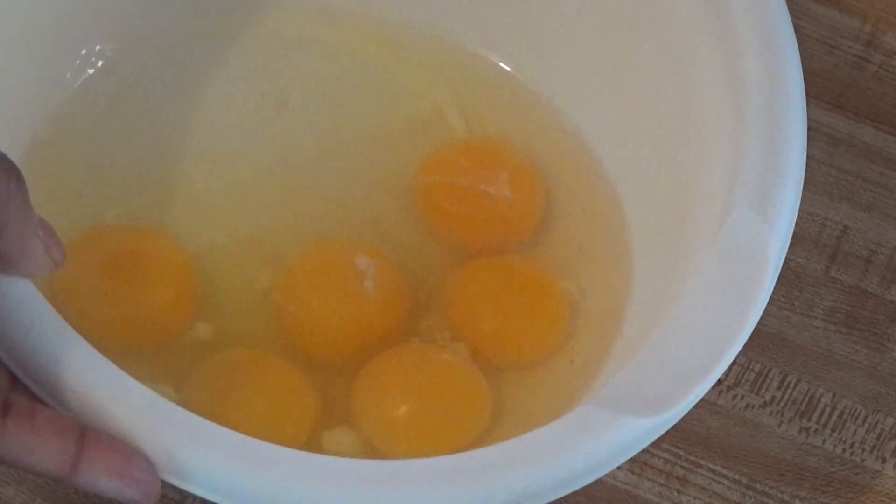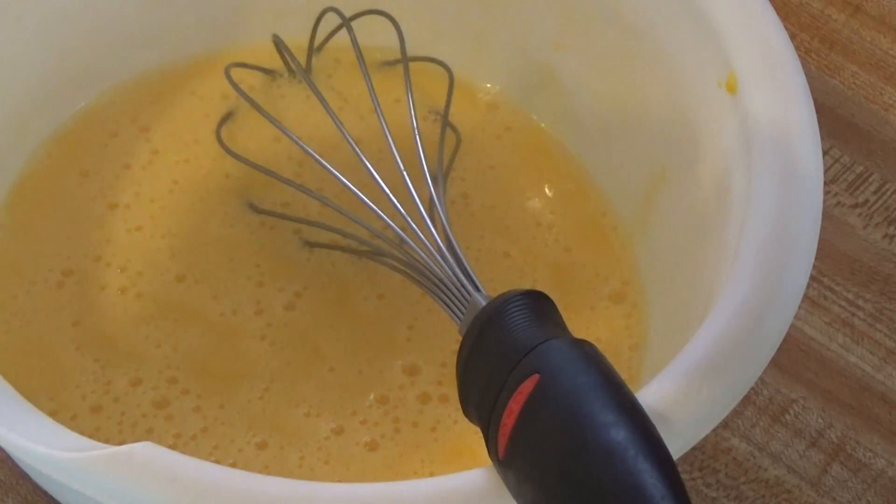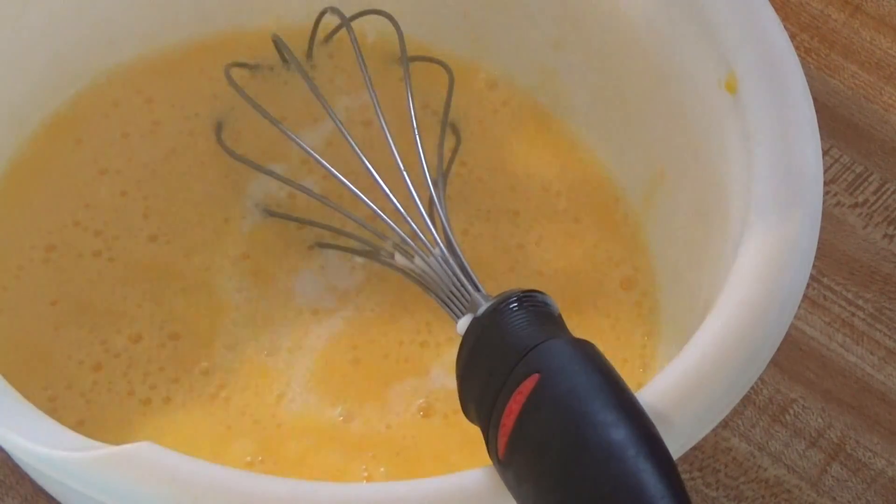Here I have six eggs. If you want to add more eggs because you have a larger family, then do so. I'm just whipping that up. To that I'm going to add a half a cup of milk — this is skim milk.